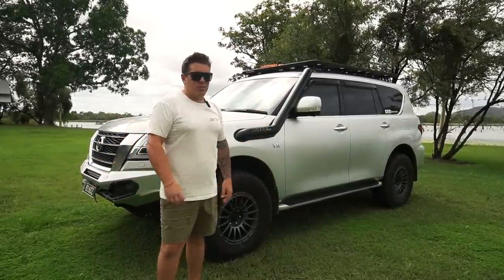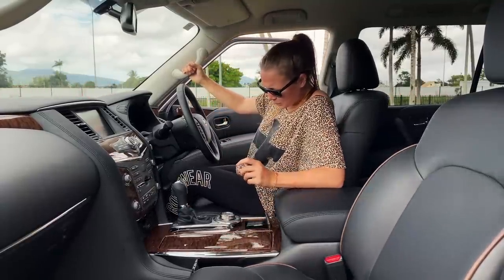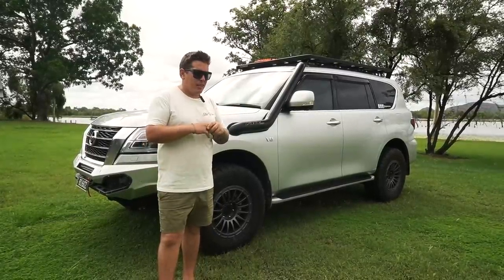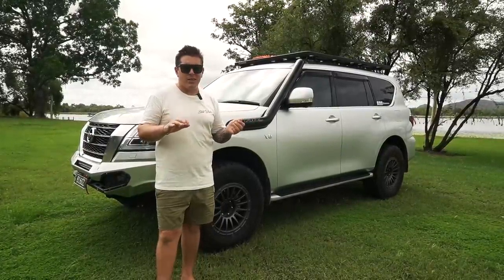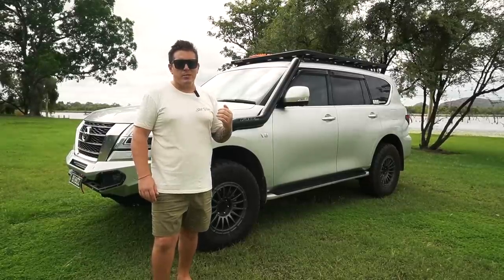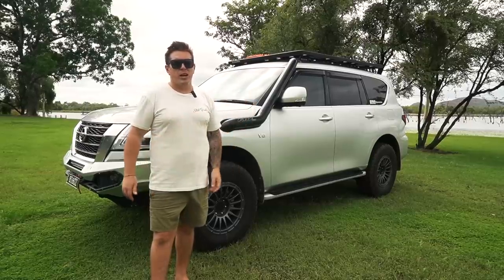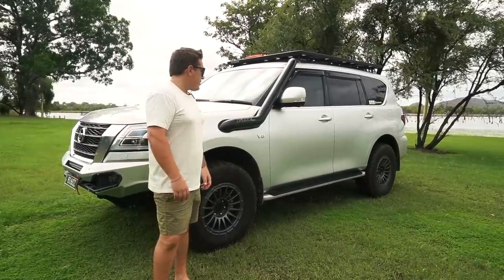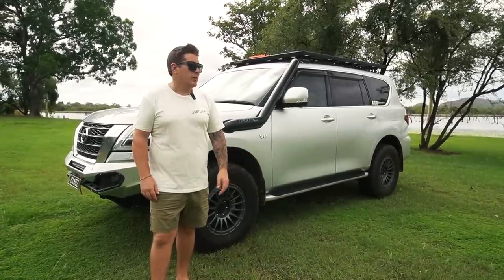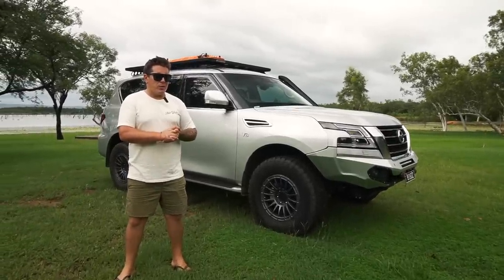The only con I can think of is the wood grain interior — it's really not something I like. I know a lot of people wrap these in carbon fiber looks and blacks, and I'd like to do that eventually, but it's not high on our priority list. Everything we've done to the car is more of a priority. Other than that, I really don't have any more cons — that's me being honest.